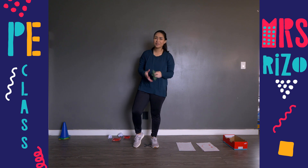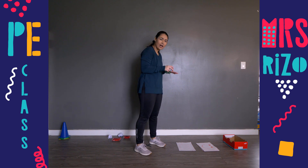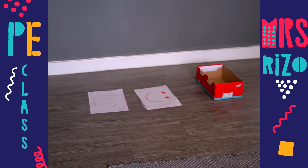Great job, boys and girls! This time I have rearranged my targets, so move your targets around however you want and we're going to keep practicing. I got a little closer.